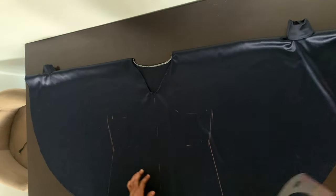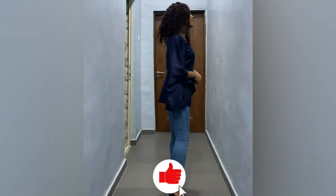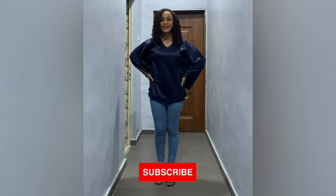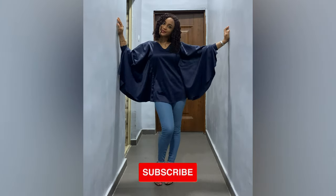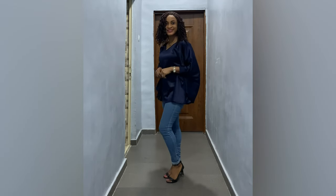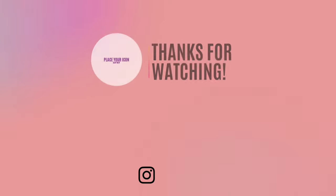Once you're done, all you have to do is sew along those lines on the right side — don't turn to the wrong side, sew on the right side. And this is what it looks like, guys. I really really love this top — I didn't think I was going to love it this much but I actually did. Thank you so much for watching, bye!